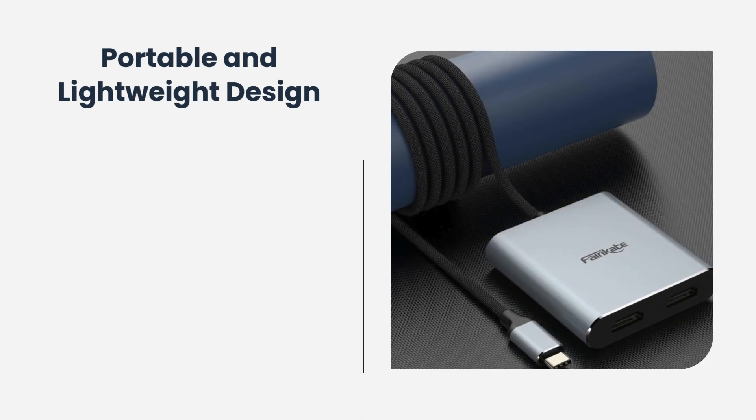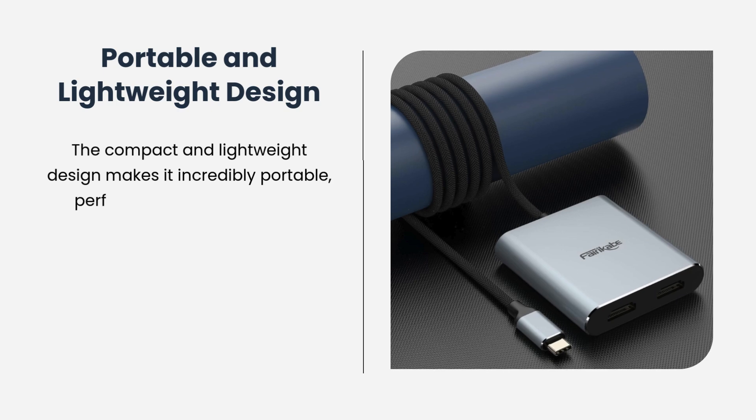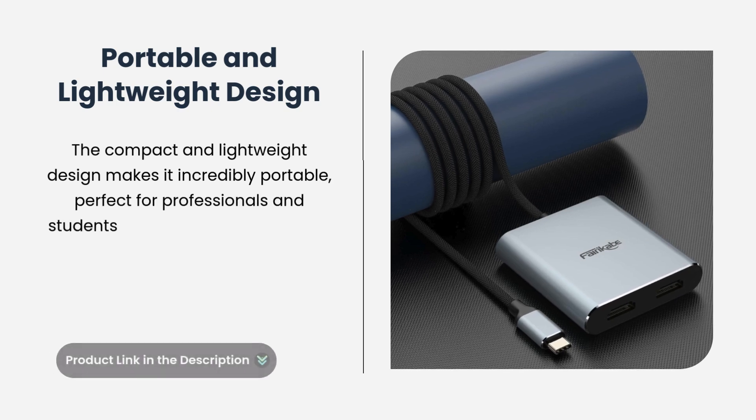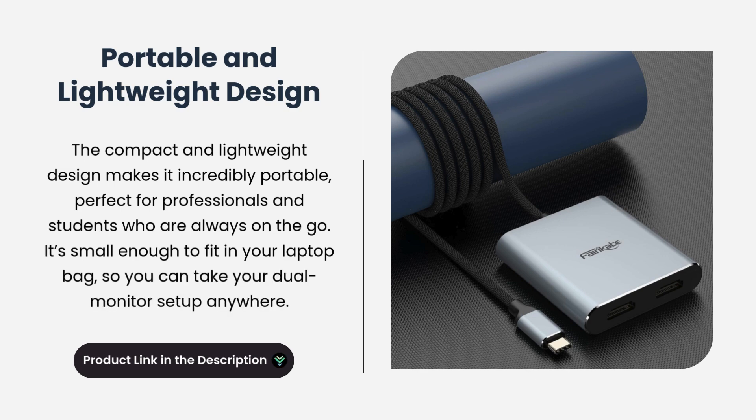The compact and lightweight design makes it incredibly portable, perfect for professionals and students who are always on the go. It's small enough to fit in your laptop bag, so you can take your dual monitor setup anywhere.